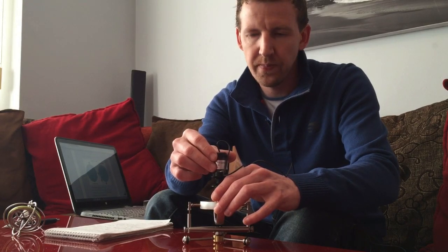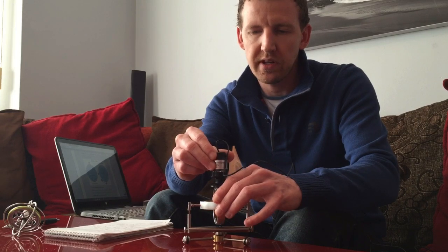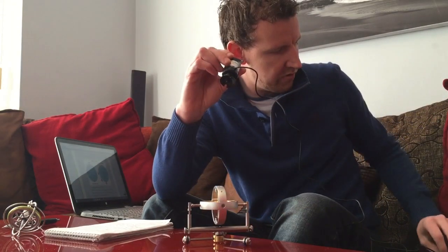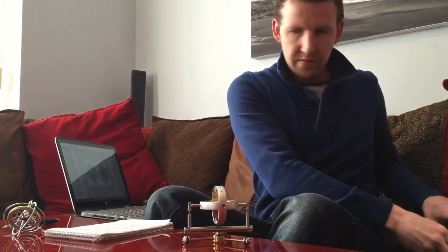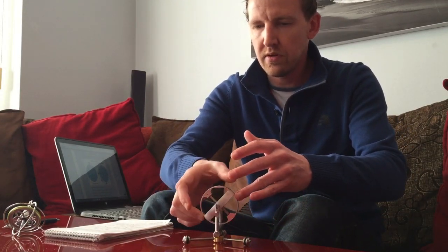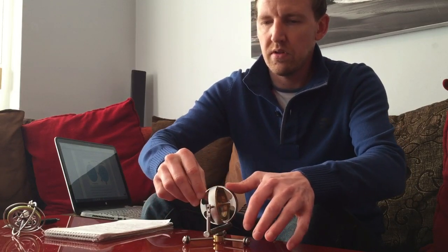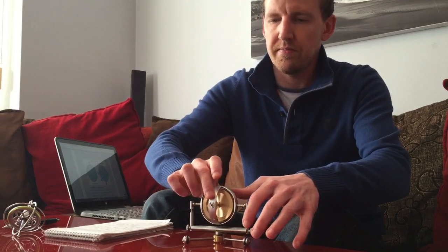I'm just getting this one up to full speed with the motor. I'll take that off, turn the motor off — there we go.